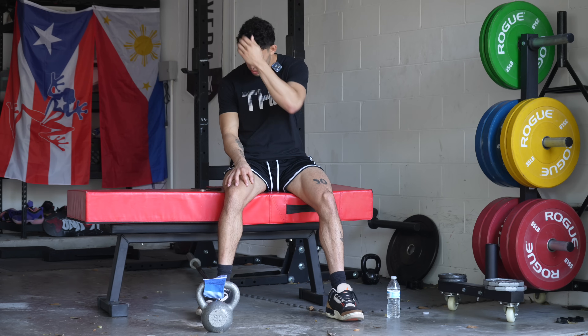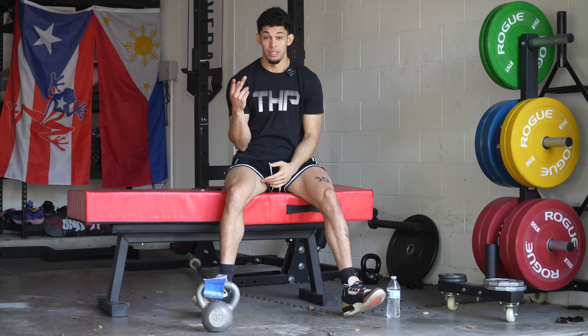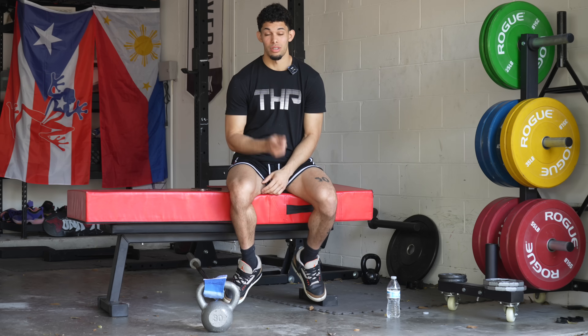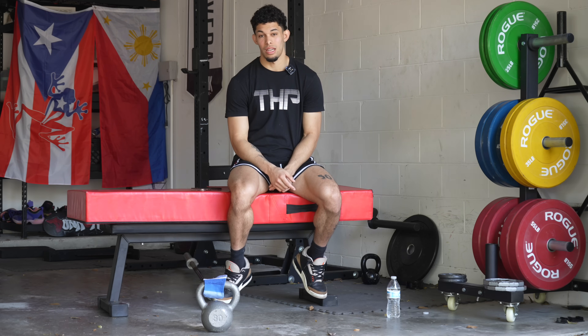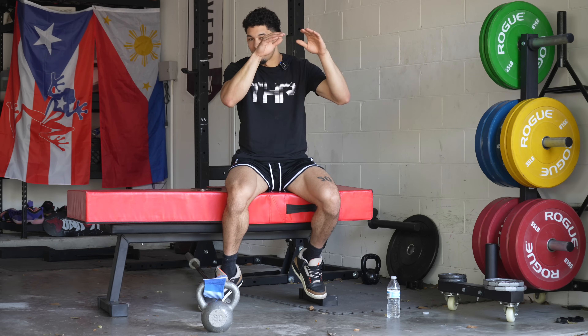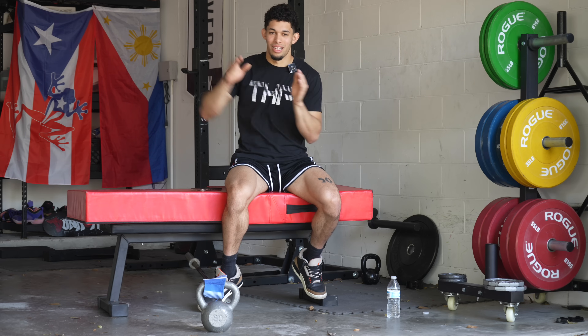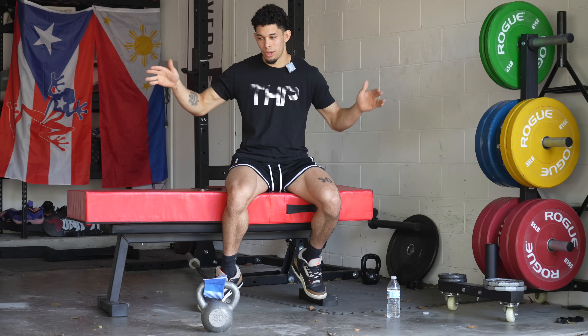Why do most pro dunkers have a big difference between their standing and running verticals? Specificity — they just practice running verticals way more than standing verticals, and that's going to create a bigger gap. If you're not practicing your standing vert, that's going to lower or not improve, and if you're practicing your running approach, that's going to improve, and eventually the difference is going to get bigger and bigger.